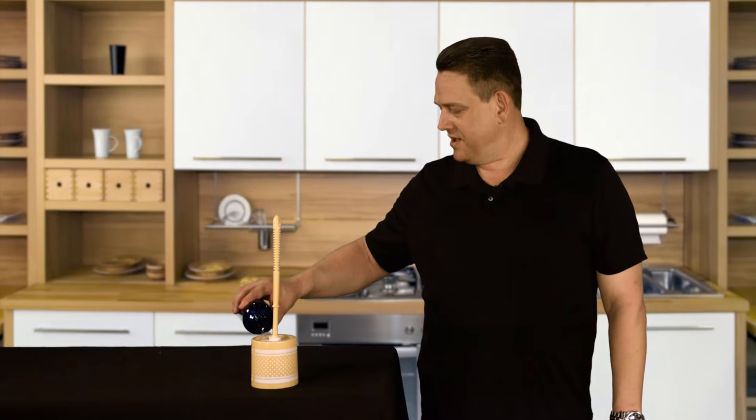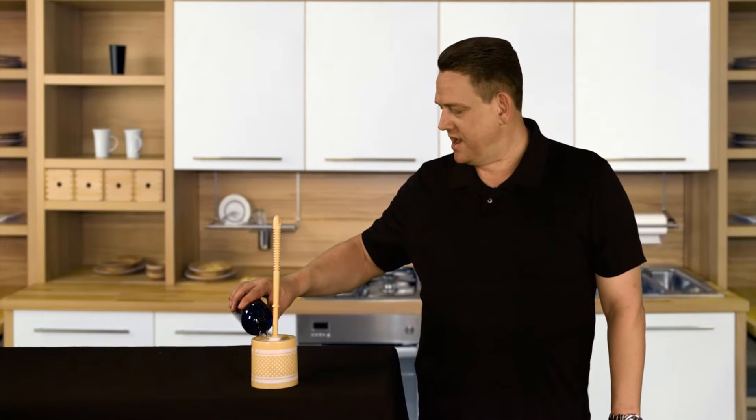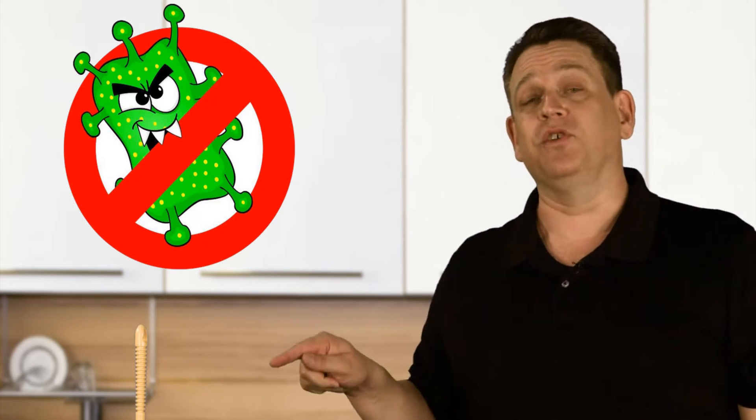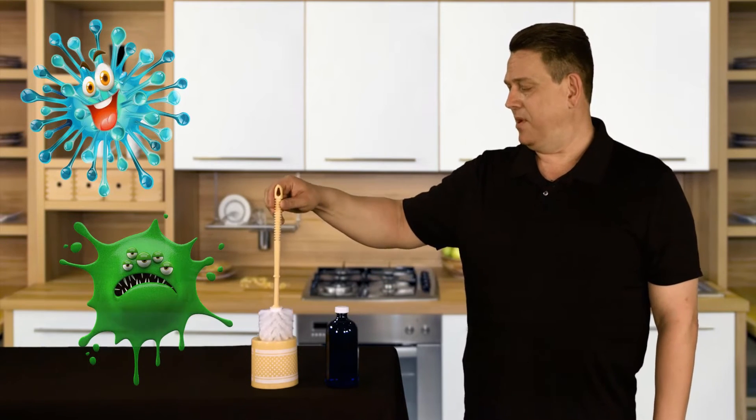The next time you're going to be cleaning your toilet, do what you need to do, then put the brush into the holder and simply take some of the 2.5 water and fill it up, covering the entire brush all the way to the top of the holder. Let that sit there for 30 to 60 seconds — don't do anything else. The water is taking care of business, killing any bacteria that might grow. When you're done, simply take the whole thing and dump it into the toilet. Now your brush is sanitized and ready to go.